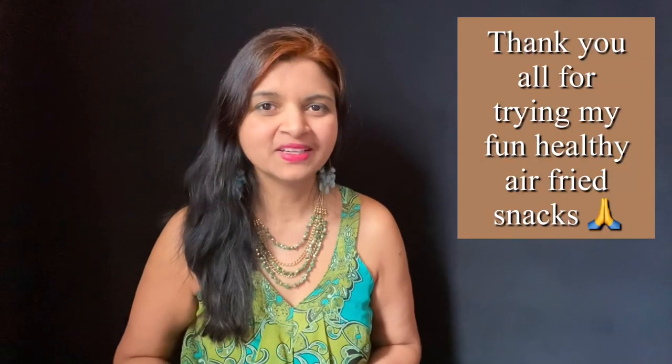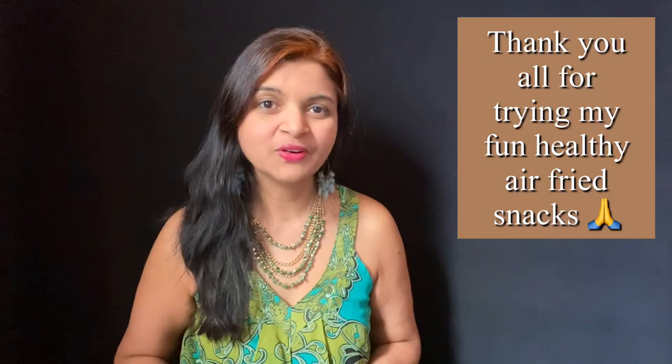Hi everyone, hope you all are doing good. In my last video I showed you how to clean the air fryer using a simple trick. Today I'm going to make something new and exciting: crispy crunchy zucchini bites. I'm going to show you how to make this delicious snack in the air fryer — you can have it as an appetizer or as a side dish. It's going to be crispy and crunchy on the outside with a firm juicy bite from inside, with plenty of flavors, finished off with a garlic cilantro topping.